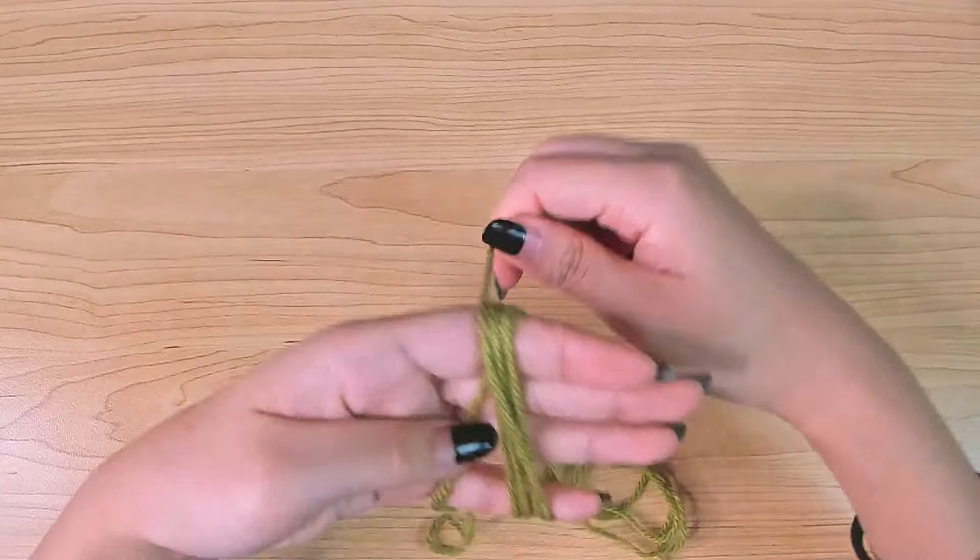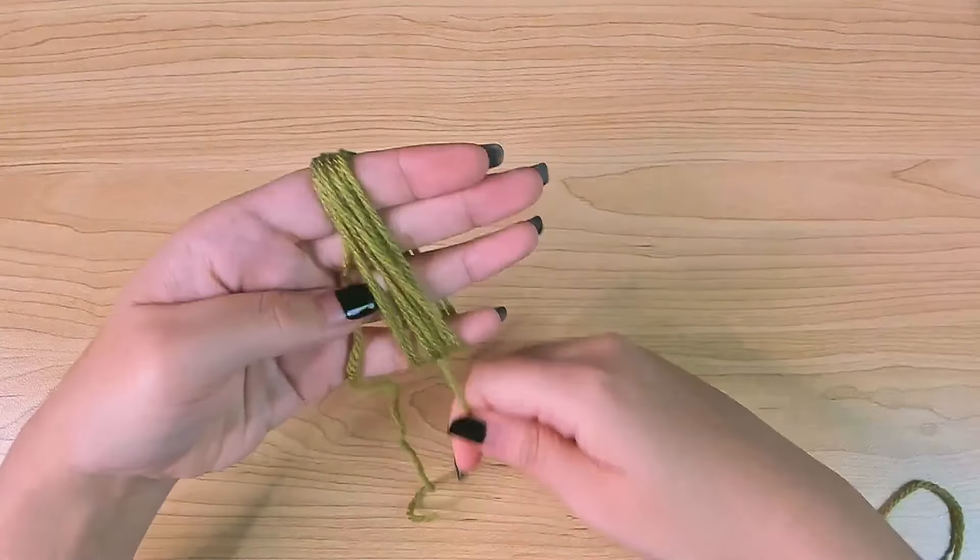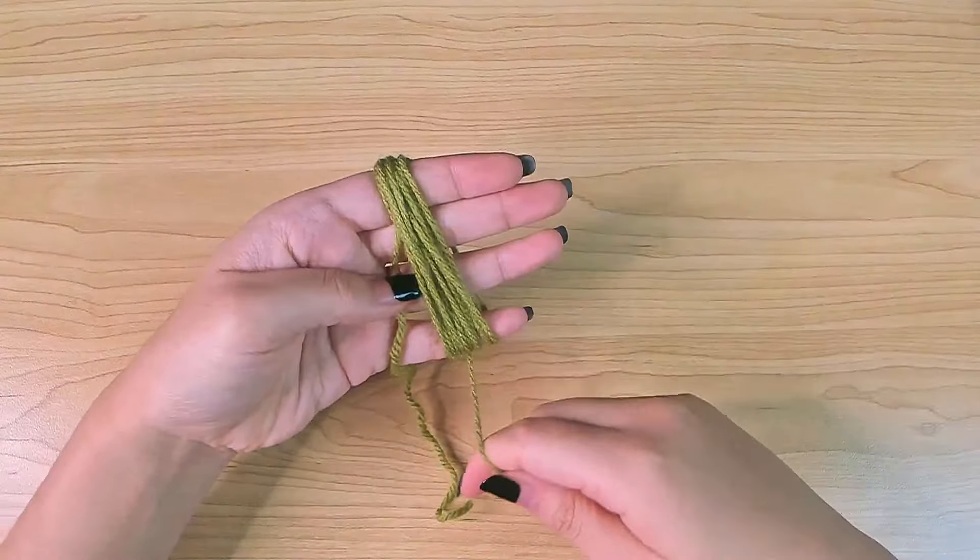If you only have yarn and scissors, this is how to make a pom-pom. If you also want to attach a pom-pom, you will need a yarn needle or a crochet hook.